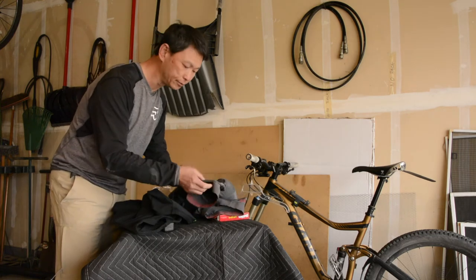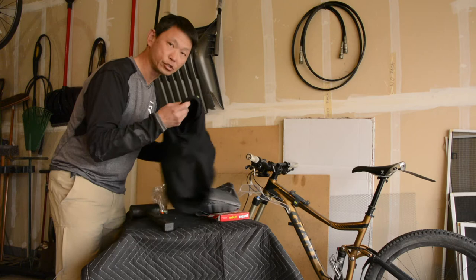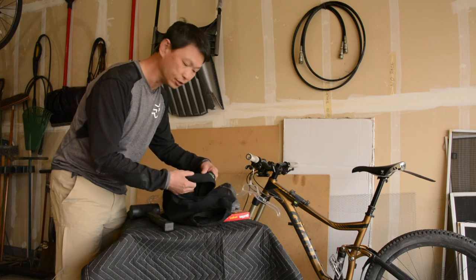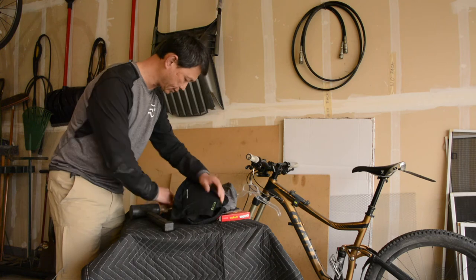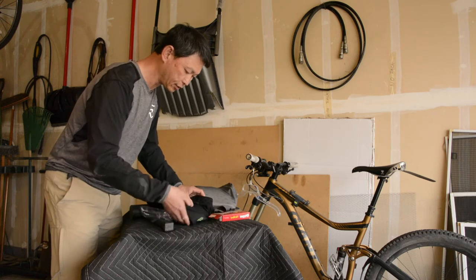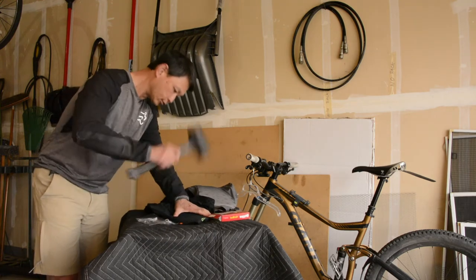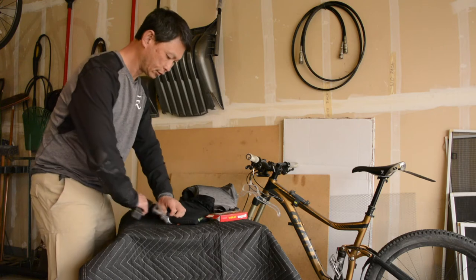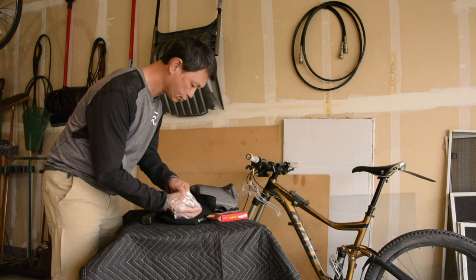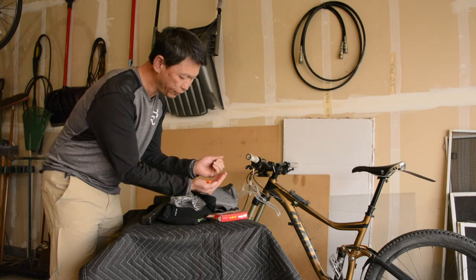The Fox Titan pad is only one layer and it's about a quarter inch thick, as opposed to the POC VPD 2.0, which has three-ply protection. When I measure it, it's about half an inch thick. I'm going to do the same Skittle test — lay this flat and smash it. No damage. VPD 2.0 definitely serves its purpose.